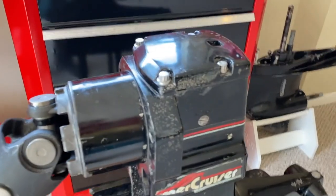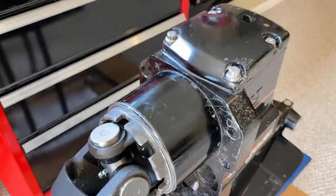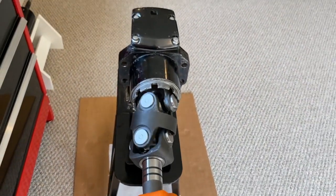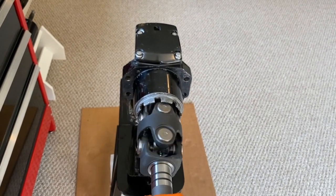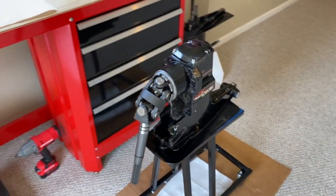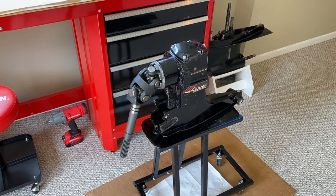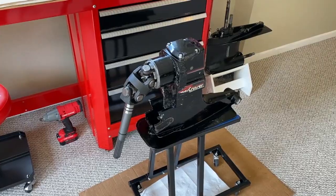From here, give it a couple of revolutions just to ensure nothing is bound up and it is rotating efficiently and as designed. That is good. DIYers, hopefully you're still with us. It is now time to pressure test the upper unit, and that will be the next video scrolling above right now. Definitely join us there as we complete the final step of this upper unit, which again is a pressure test.